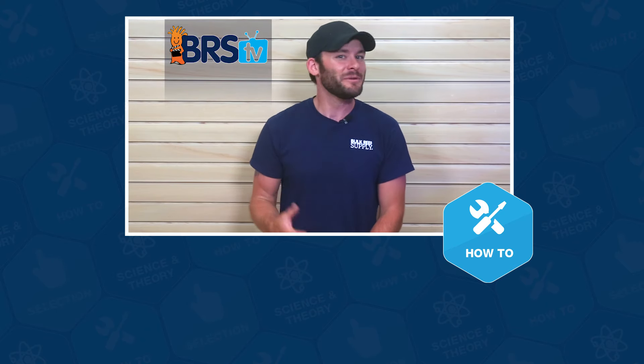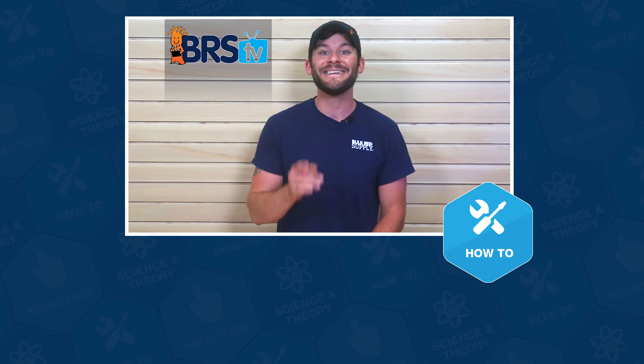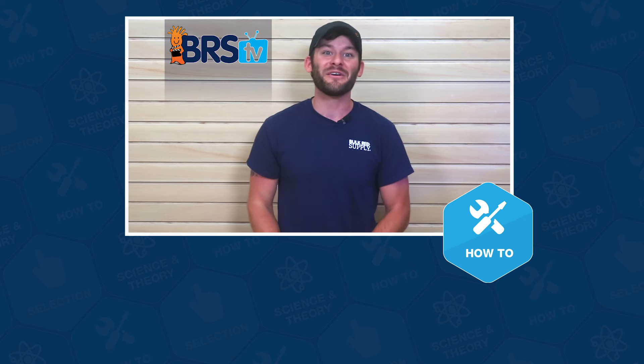Well guys, that wraps up today's how-to. If you have more questions, please don't keep them to yourselves, because that's what this team of reefers lives for. Give us a quick call or email, and if you need your answer in the next 60 seconds, hit us up with a chat. See you in the next episode of BRSTV.